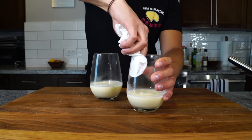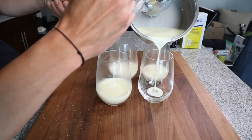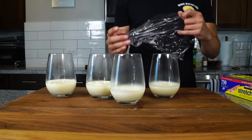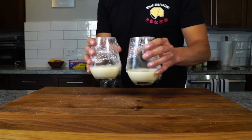Just try and pour it into the center so that nothing gets onto the sides of the glass, and then allow that to fully cool. I added a cover to it while it was still hot, so it accumulated some condensation — you just want to avoid that. Let it cool completely, cover it, and then get it into the refrigerator for five to six hours or until it's completely set.